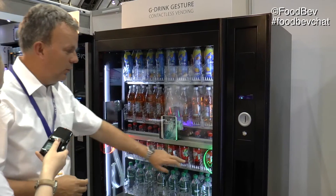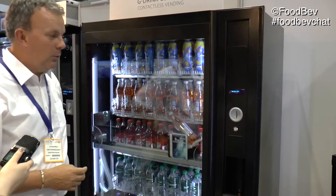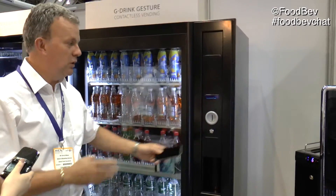Are you sure — yes or no? Again, you don't have to come into contact with the glass, and that's your choice. If you link that with a cashless payment system or with a mobile telephone, you don't touch the machine and you're paid.